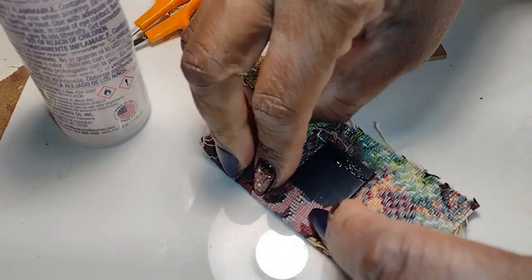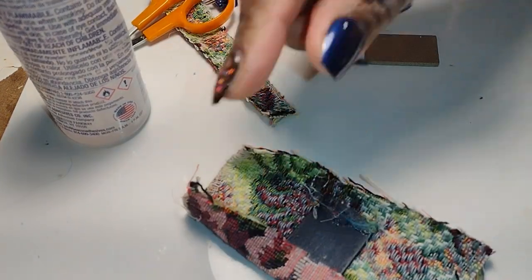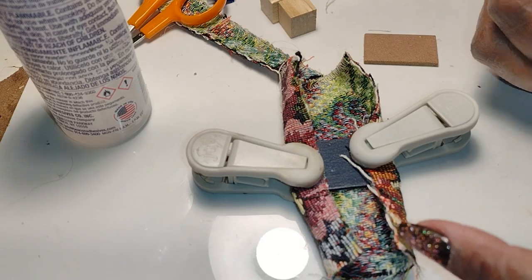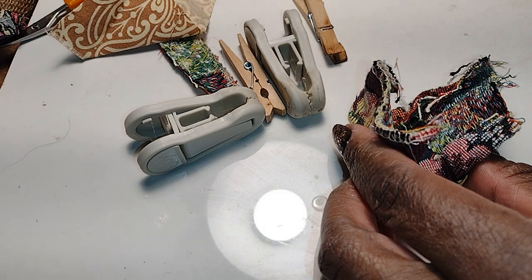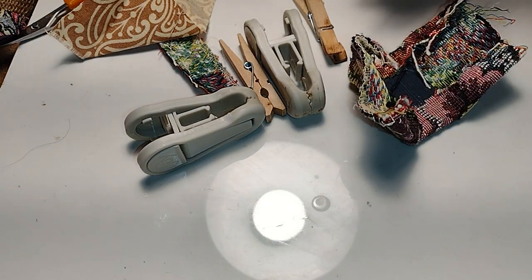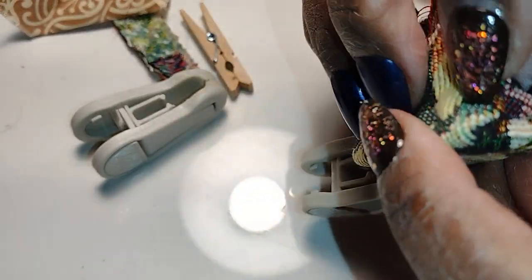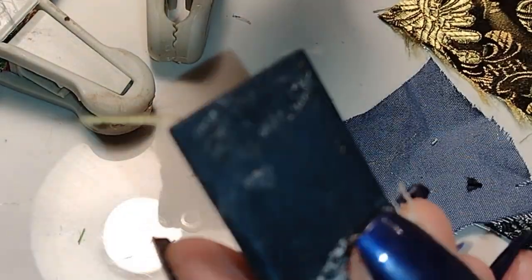It's really not pretty but I want you to see that sometimes in the creative process you'll have something in mind, start working, and literally change your mind partway through. I want to encourage you that if a project isn't coming out the way you want, or you feel like you're messing up badly, just be confident that if you continue to work — even if you have to start over — you can come up with something you're really pleased with. I already knew it wasn't going to work but I continued until I was so dissatisfied I ripped everything apart.